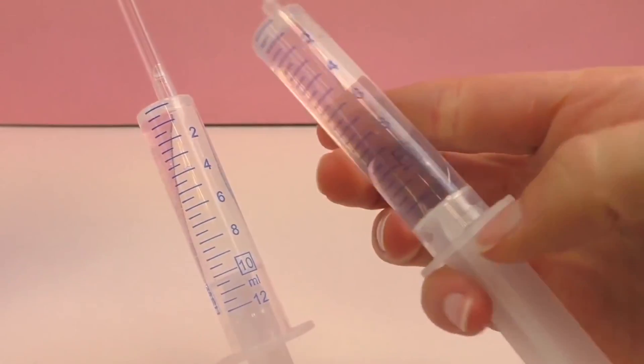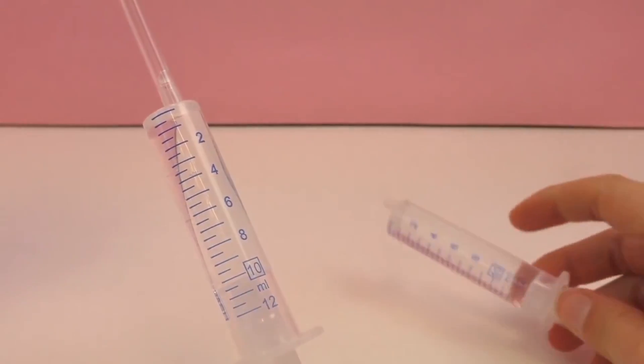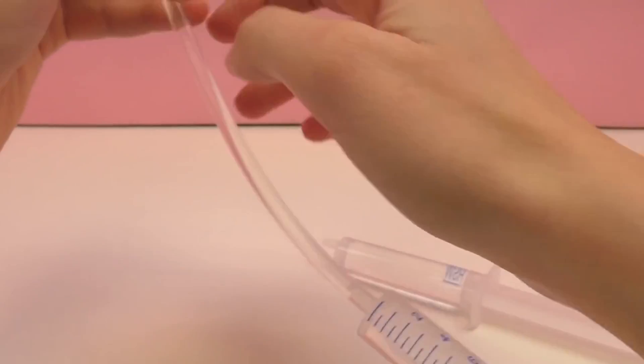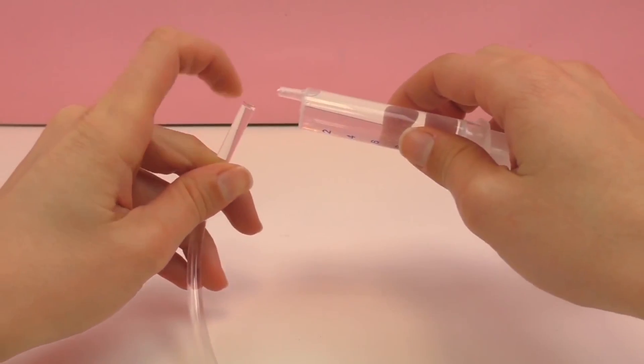This is all filled up with water. It was full and now it's three-quarter full — there's about 10 milliliters left, and two milliliters is in the tube.